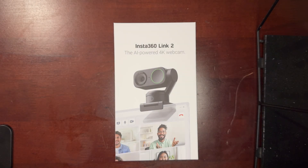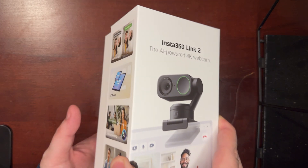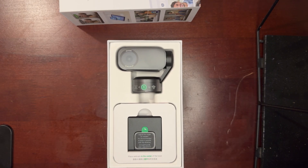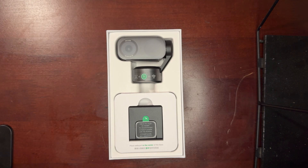Welcome back! This is an unboxing of the Insta360 Link, the AI-powered 4K webcam. It's pretty incredible — 4K resolution at 30fps, which you can push to 60fps in OBS. It's got AI noise canceling and true focus. In the box you get the webcam, the magnetic mount, a USB-C to USB-C cable, a USB-C to Type-A adapter, recognition markers for AI tracking, a quick start guide, and a warranty card.